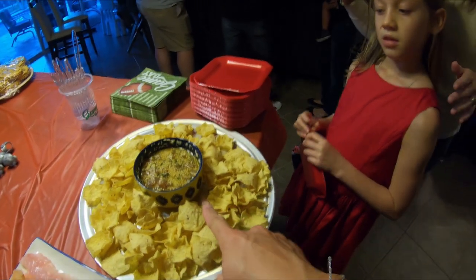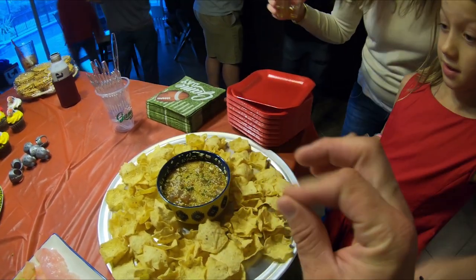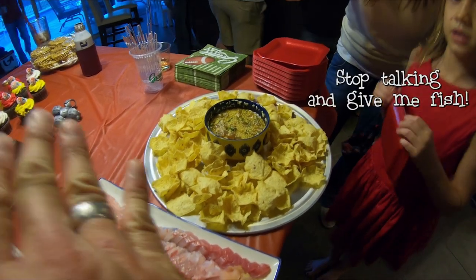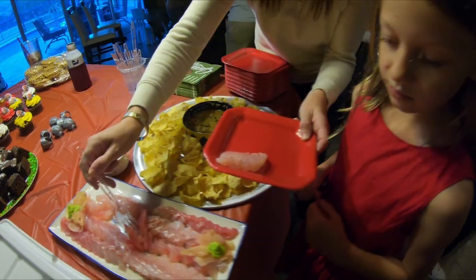So this is poke — all it is is fresh raw fish, but it's sautéed in soy sauce, sesame oil, green onions, got a little bit of pepper so it's got a little bit of spice. And then of course just raw sushi — snapper, grunt, and crevalle. I think we have a lot. She eats a lot — she loves sushi.